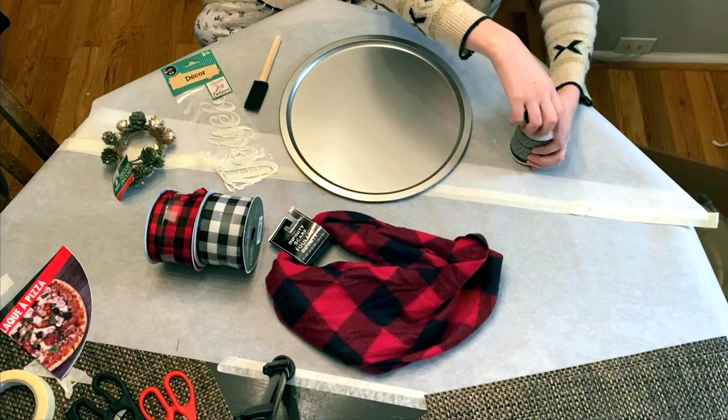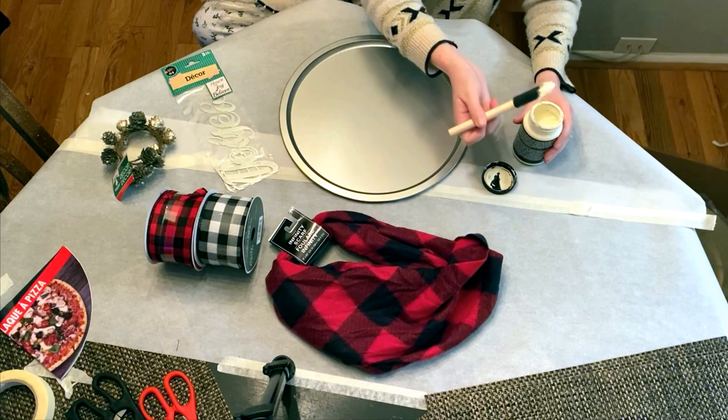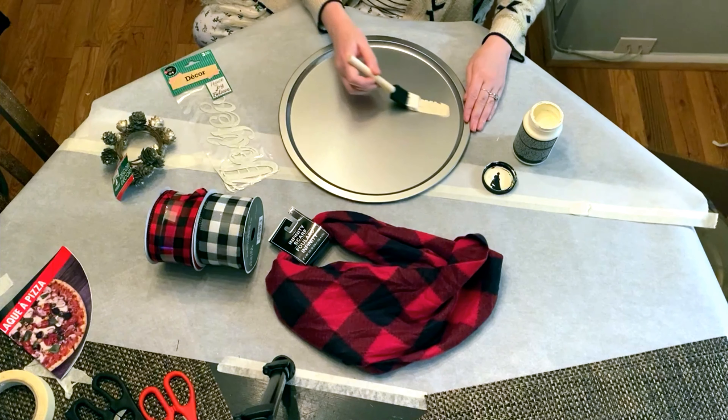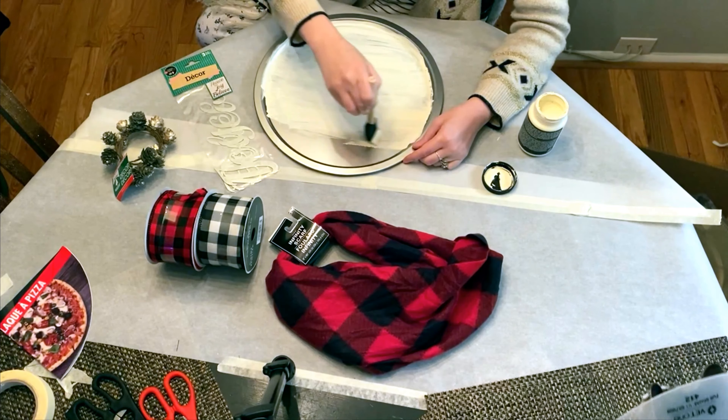This is actually old unused footage from a sign that I made — a Joy Pizza Plate sign craft. And I wanted to use this footage especially because I felt it best summed up what Christmas meant to me.